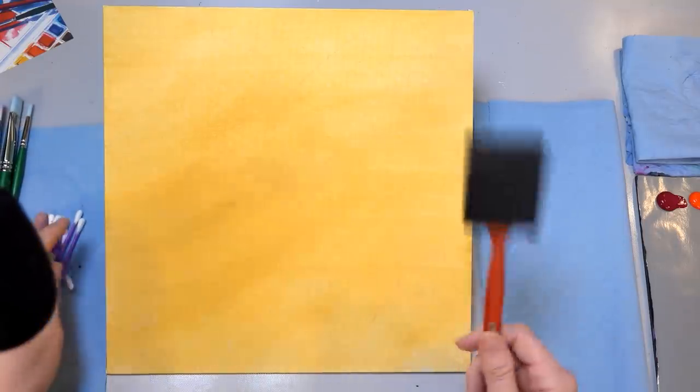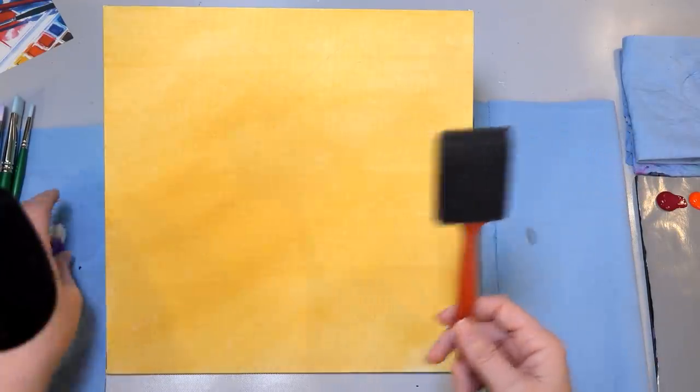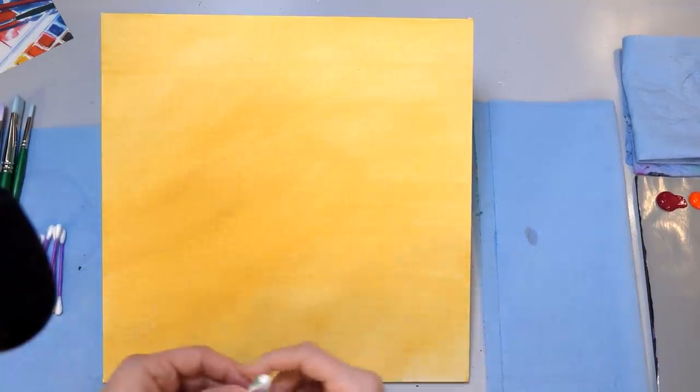These are the 6100 series Princeton brushes and they're our brush sponsor, so thank you to them. If you don't have any fancy brushes, you can just use a foam brush for the background and then use some cotton swabs for some of the detail work. We're going to keep it very simple today, and you can adapt this to any size canvas that you like.